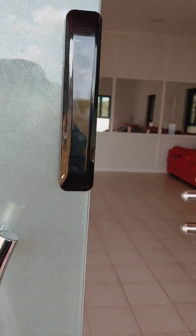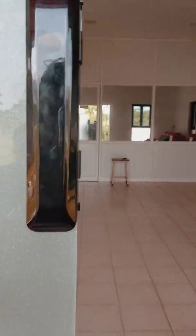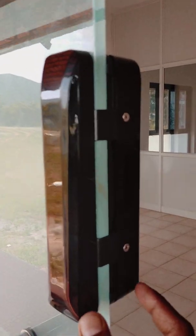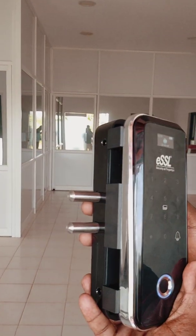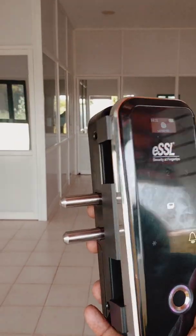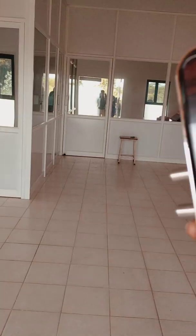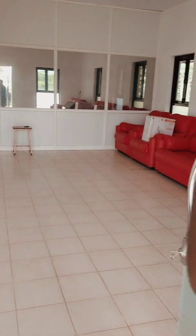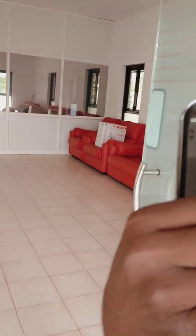How do you install this? This is a B bracket. This is an A bracket. In the A bracket, there is a lock and a motor setup. There is a battery. There is a Duracell backup. There is a battery backup.